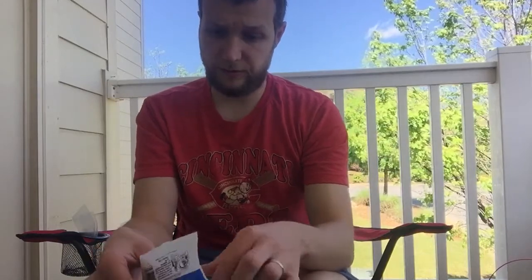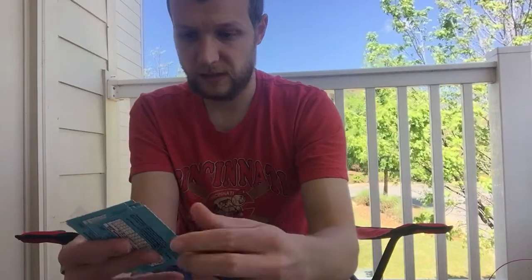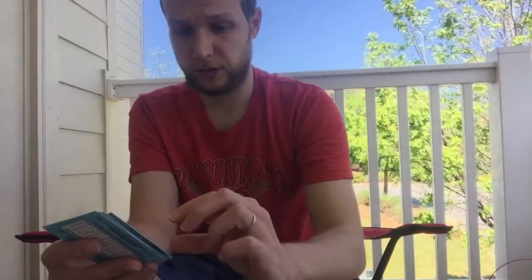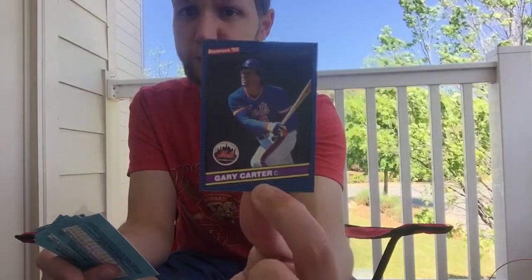So first pack — nothing too notable there. Let's see what we have in pack number two: Paul Householder, Dave Dravecky, Ken Howell, Davey Lopes, Dwayne Walker, Hall of Famer Don Sutton, George Foster, long-time Cincinnati Red, Hall of Famer Rollie Fingers. This is a really nice product. For being part of the junk wax era, it really is a fun product. I love the design — I think '84 Donruss is by far my favorite design of the 80s, but this is not a bad design in its own right.